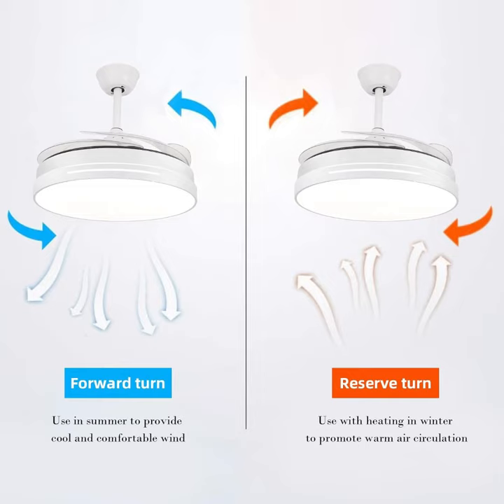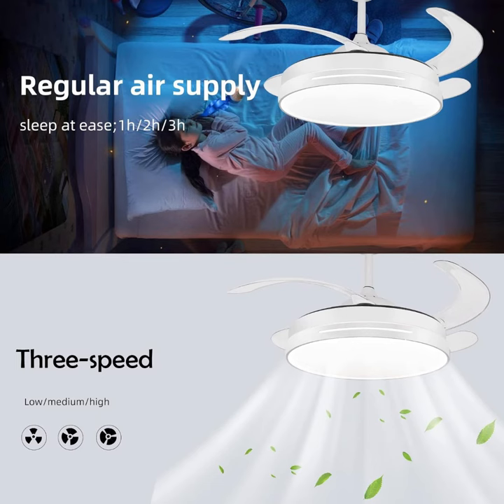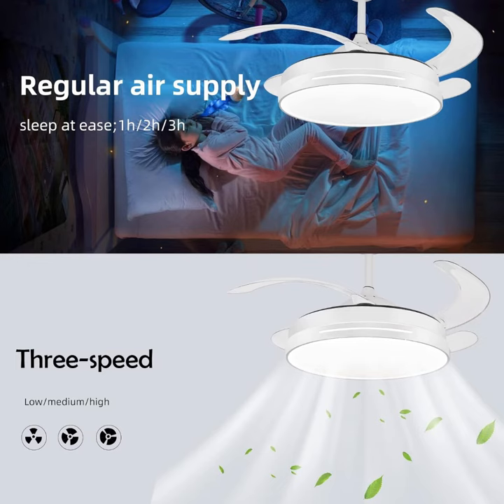3 in 1 chandelier fan — upgrade your home's lighting, music, and air circulation all at once with our innovative 3 in 1 chandelier fan. The slim and stylish fan blades can be freely retracted when not in use to prevent dust buildup.